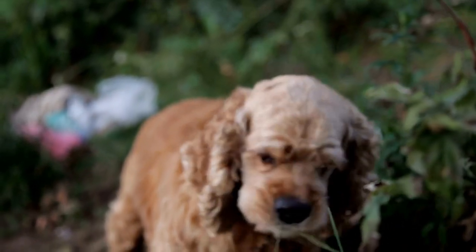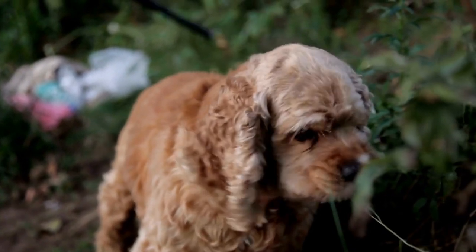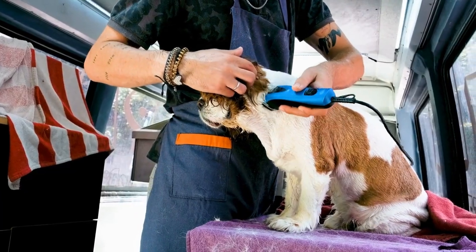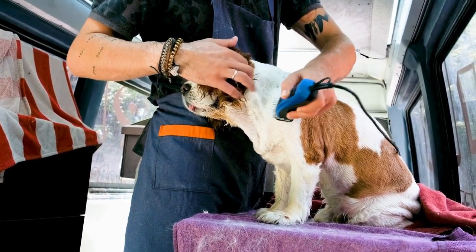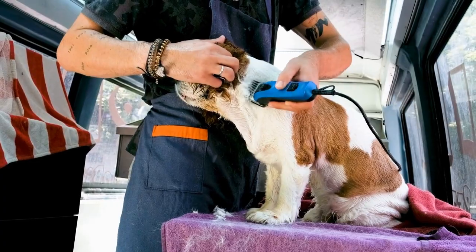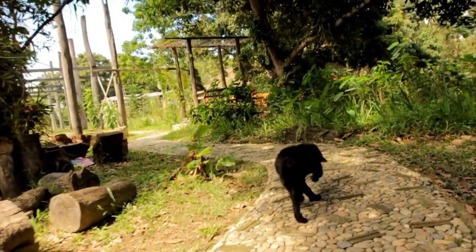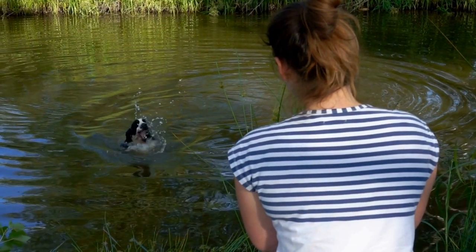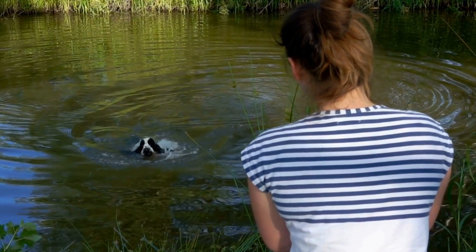Week 1: Establish a routine and socialize. The first week is crucial for your puppy's adjustment to their new environment. Establish a routine for feeding, walking, and potty breaks, as this will help your puppy feel secure and understand what is expected of them. Socialization is also essential during this period. Introduce your puppy to various people, sights, and sounds to help them become confident and comfortable in different situations.